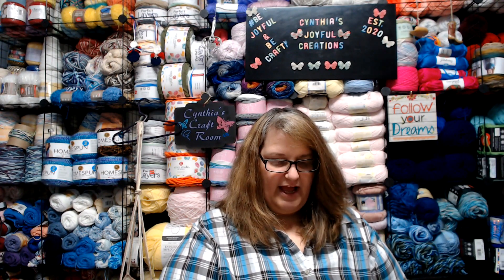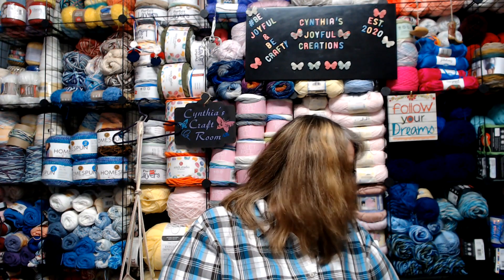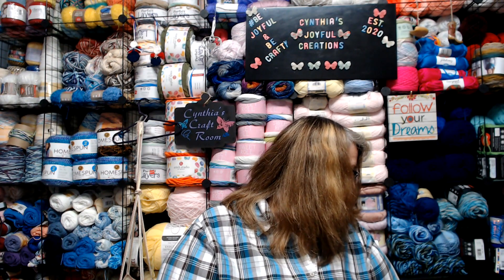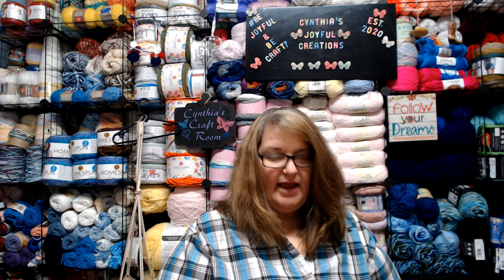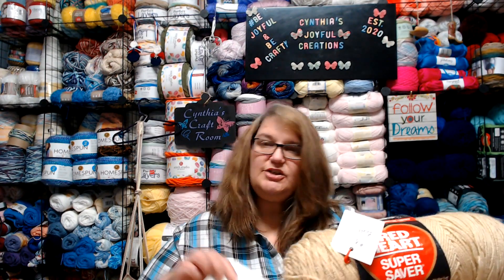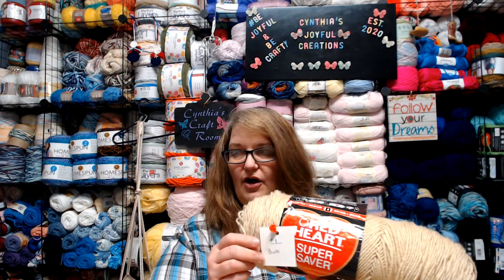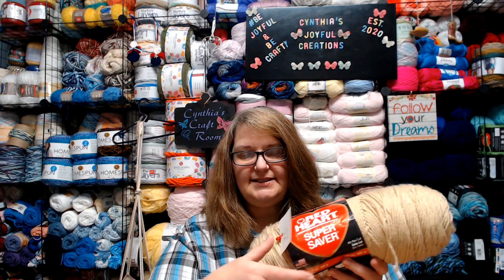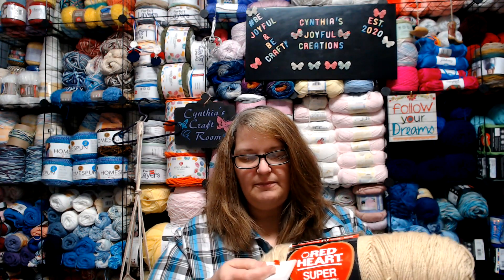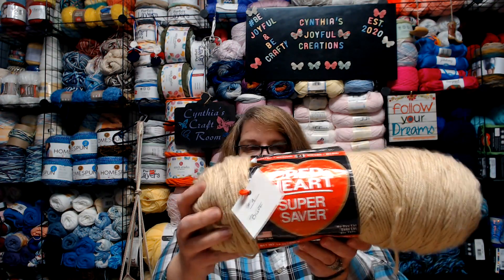The first color I have chosen to represent number one is the color buff. Most of this yarn — in fact I believe all of it — is Red Heart Super Saver yarn. Not only do I have it listed on my card, but I also created a card and clipped it on with a plastic stitch marker, with the name and number attached to the yarn. That is my first color.